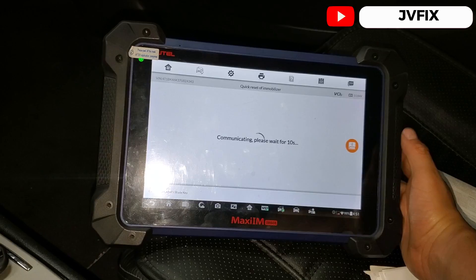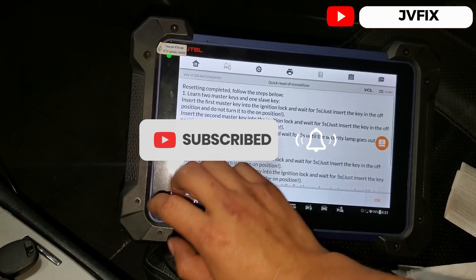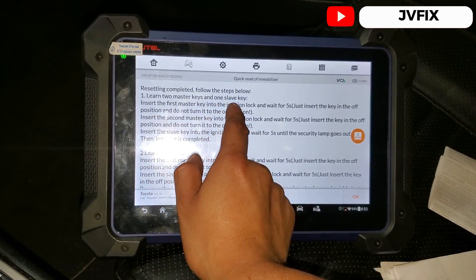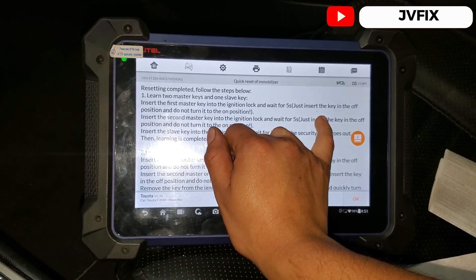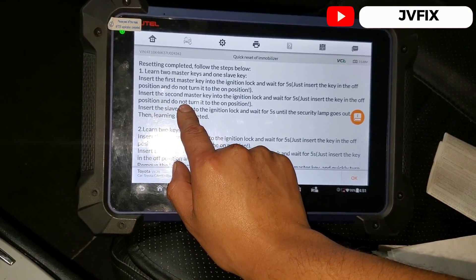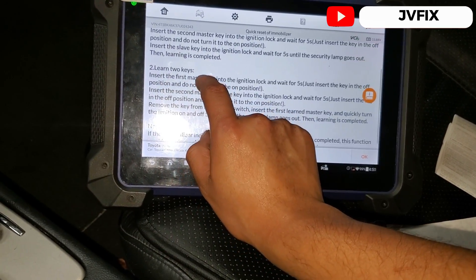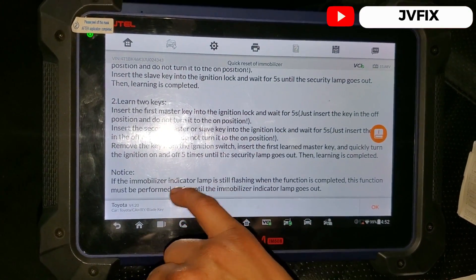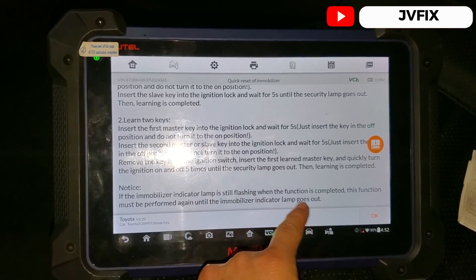I'm going to cancel and grab the other key. The process says: resetting completed. On the following learn, insert two master keys and one slave. Insert the first master key into the ignition in the off position — do not turn on the ignition switch — and wait five seconds. Then insert the second master key without opening the switch and wait again. Note: if the immobilizer lamp is still flashing when the function is completed, you must perform the function again until the light goes out.